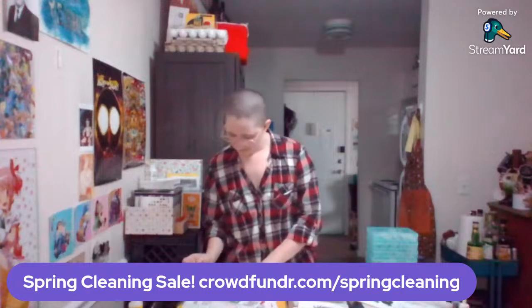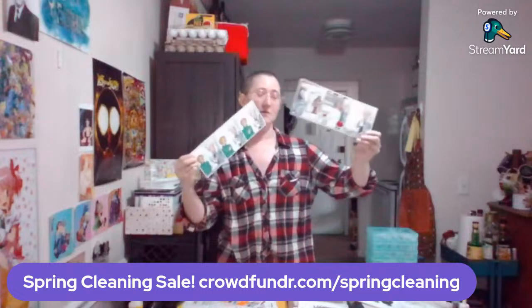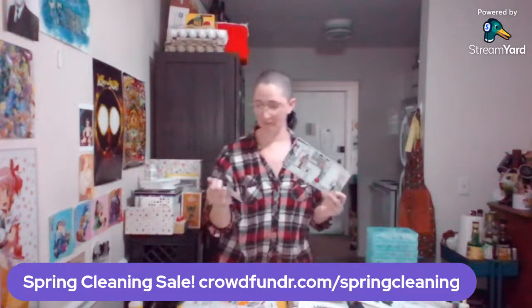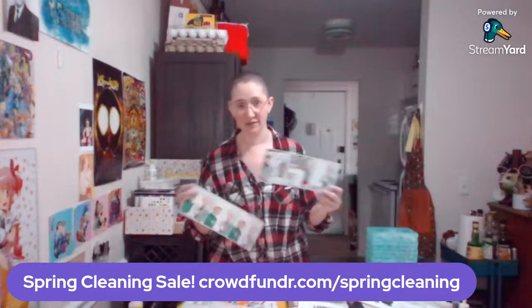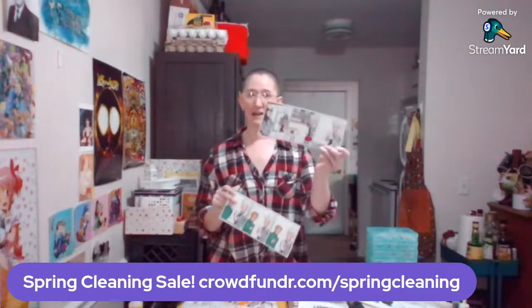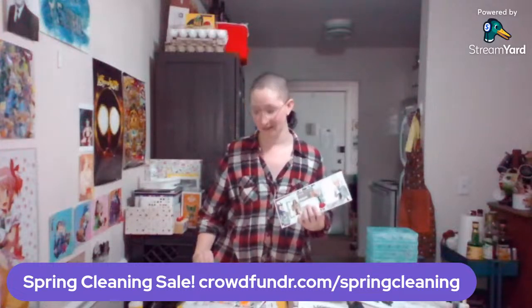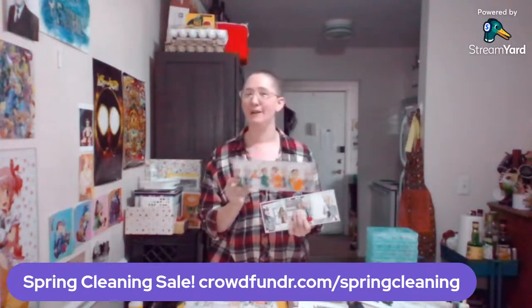We also have the original Roxy comic strips. Roxy was done in a hybrid style, much like The Case of the Wendigo — penciled, inked, and partially colored traditionally, then the rest done digitally. We have the entirety of the Roxy comics available for sale. We also have the Roxy book available for sale, but we'll get to that when we get to that.